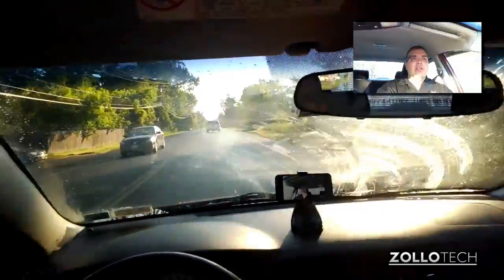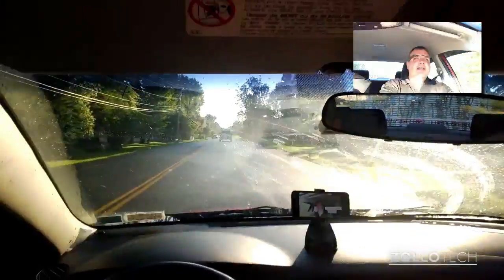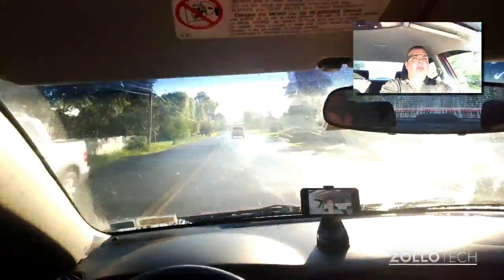So you can see I'm recording this — I'm in my car, the same car I went to pick up Glass in, and I'm just driving down the road. I wanted to give you an idea of the built-in stabilization, so hopefully you can see that.